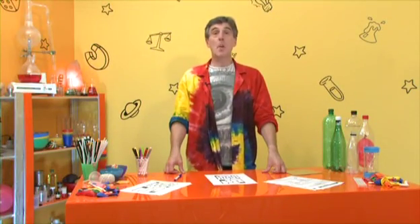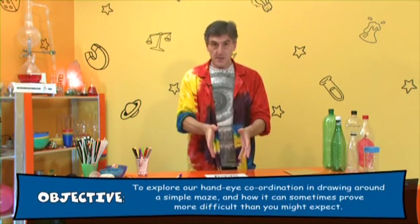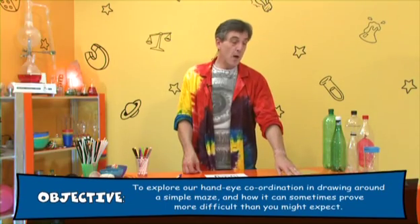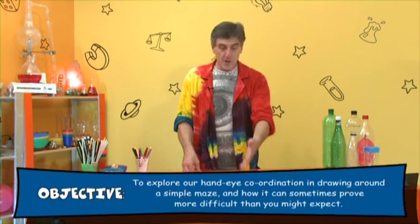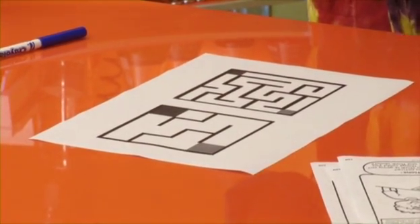So this is the mirror maze experiment. You're going to need some pictures of mazes for this one. They don't have to be particularly complicated, and you can see a selection in front of me here. In fact, this is out of one of my science books — I've got a picture of a maze there. But I've got some much bigger versions here, which are a bit easier to do. I also recommend having more than one copy of each.